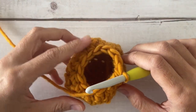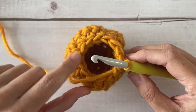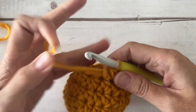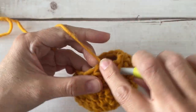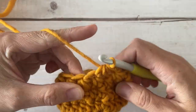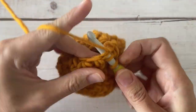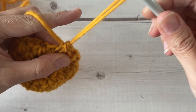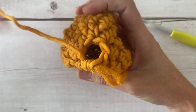We're going to do one more row — we're going to decrease all the way around. We're going to decrease six times in a row and bring our balloon down to a six stitch opening. Go ahead and half double crochet decrease six times in a row. Now we are down to a six stitch opening.